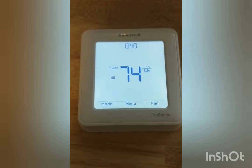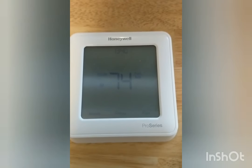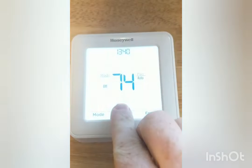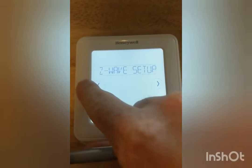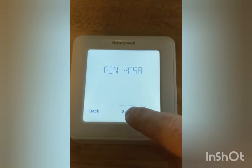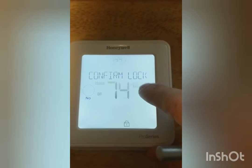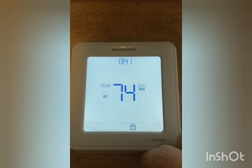Alright, today we're gonna go over how to get over a lockout of a Honeywell T6 if you can't remember your password. So the first step we're gonna do is we're gonna lock ourself out. We're gonna go screen lock, click select, and we're gonna do the full lock. There's the pin — we're gonna pretend that we forget the pin. We're gonna confirm that lock. And so now it has officially been locked.